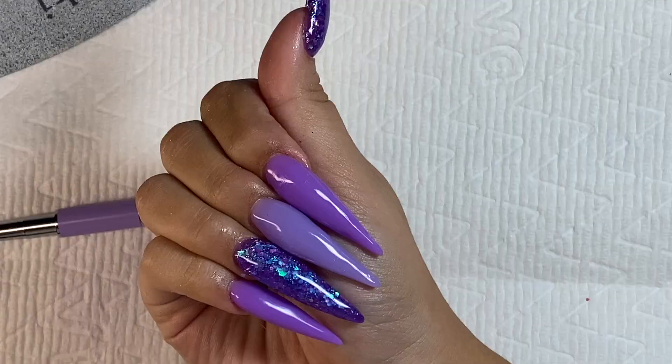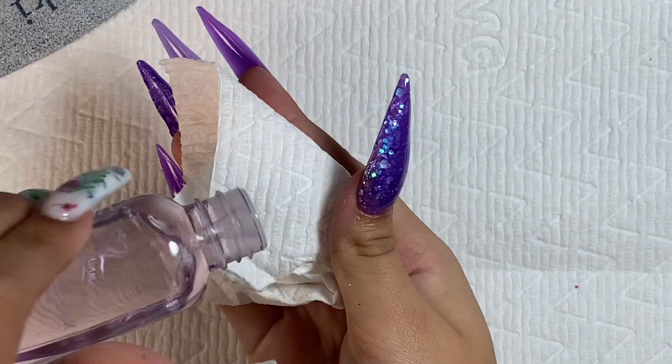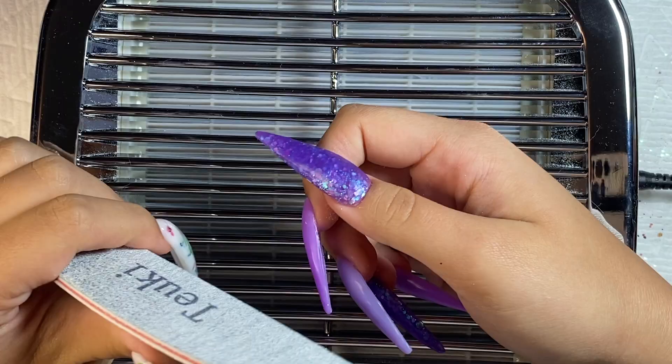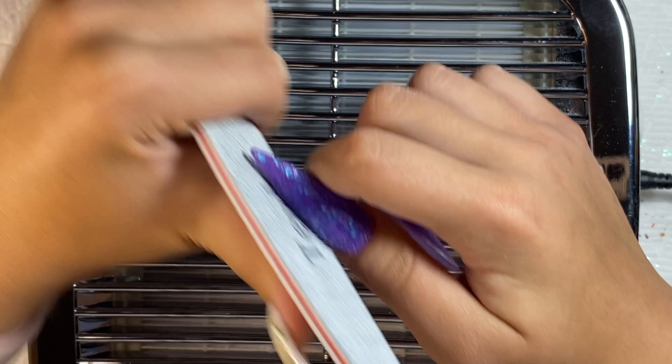After the poly gel has been applied, I'm taking some slip solution or nail surface cleanser and cleaning off the tacky layer from the nails. Then I'm taking my dust collector and hand file and reshaping these nails into a nice stiletto shape.